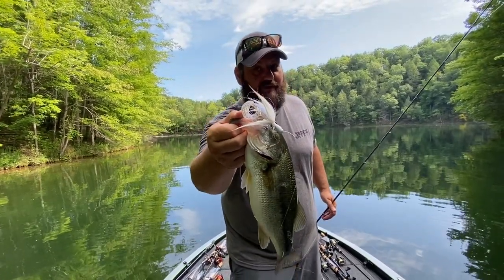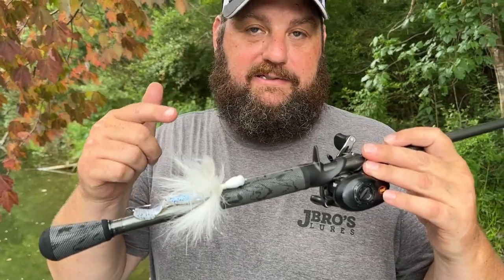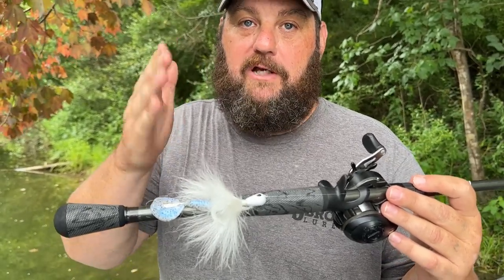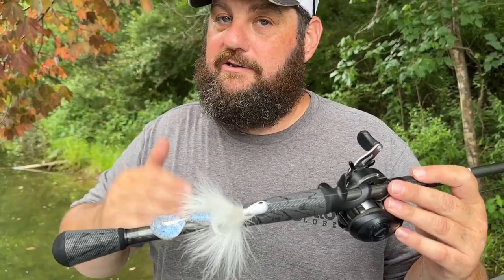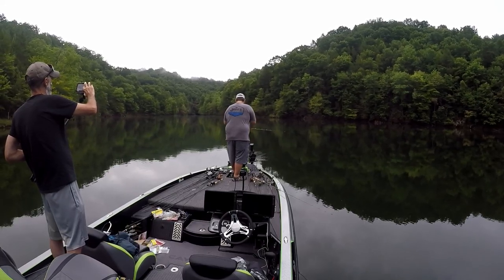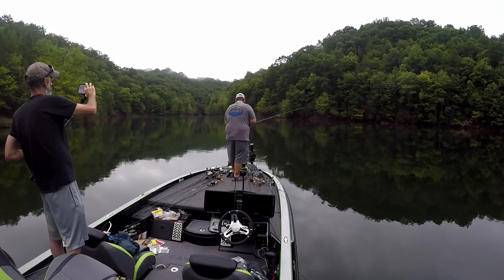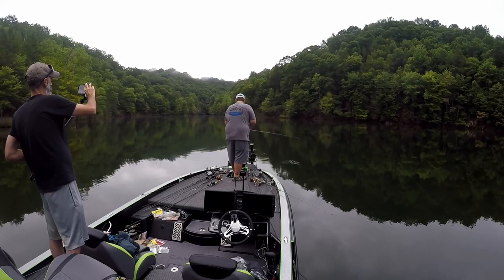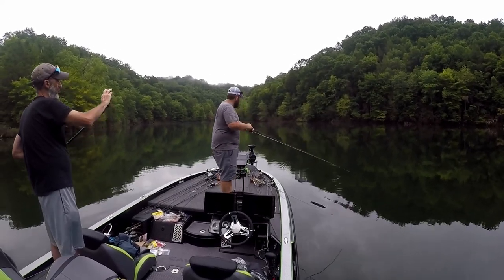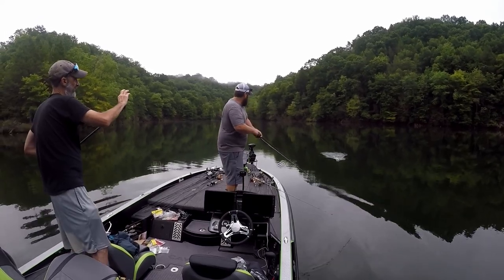Today I'm going to show you how to catch them on a hair jig in the summertime. Let me tell you why you absolutely have to be throwing some sort of bucktail or hair jig during the summertime. I'm going to run through some of my favorite bucktails — we've been catching them today on the bucktails. This is one of my favorites, this is Big Daddy Baits bucktail jig, it comes in two or three different sizes.